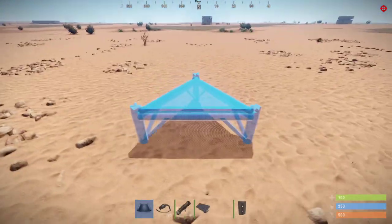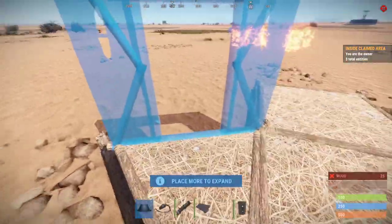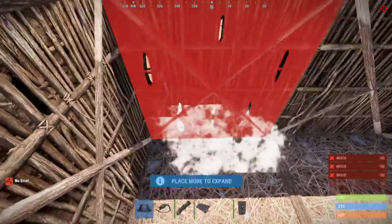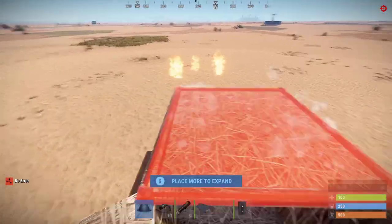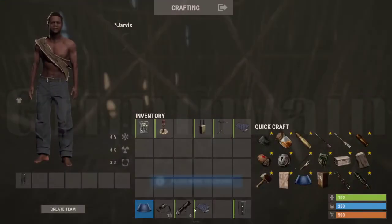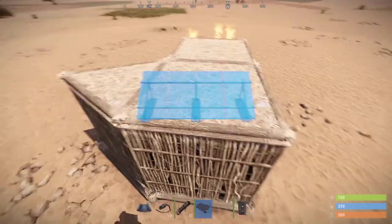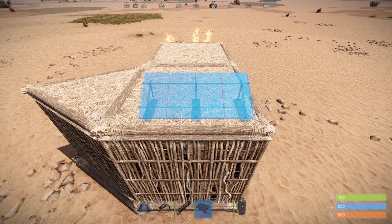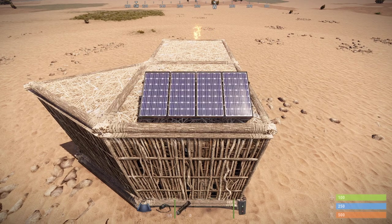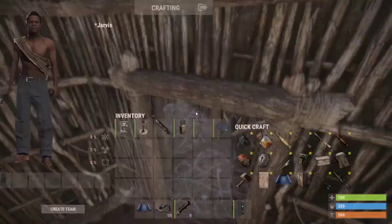Let's build first your small base. Let's put a ceiling. For this demonstration, I will use the twig because it's easily destroyable. In your base, all the electricity it needs for the moment is a small solar panel or windmill, or whatever — just as long as it gives you electricity. It can be used for a nighttime light switch, but I'm using it for alarm.